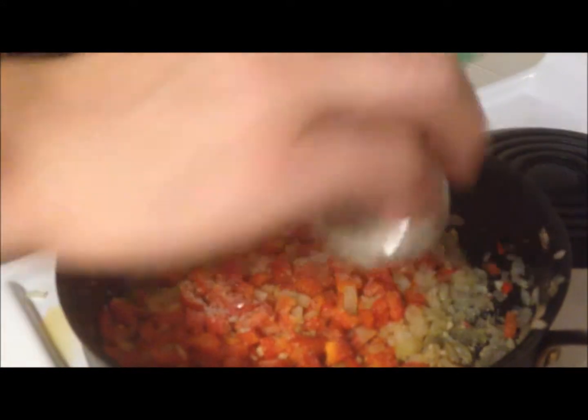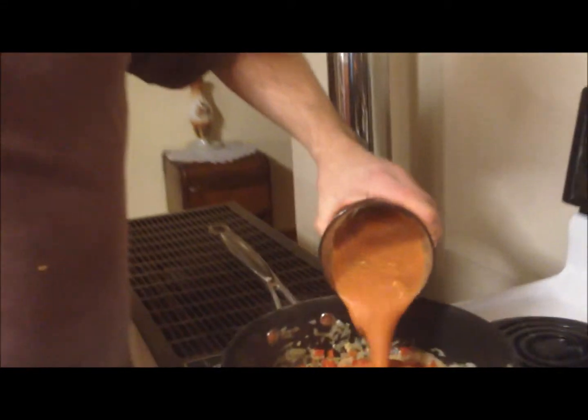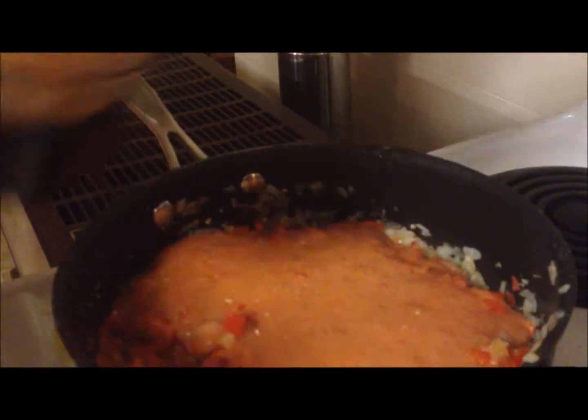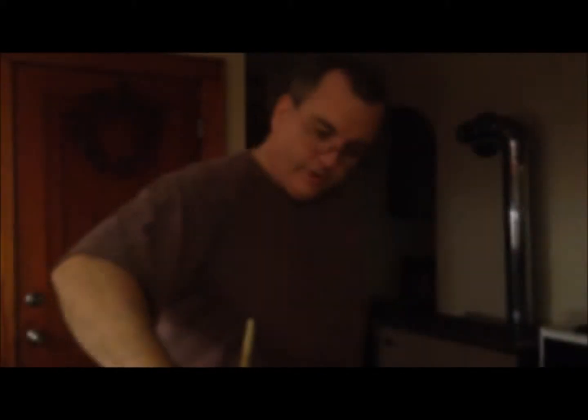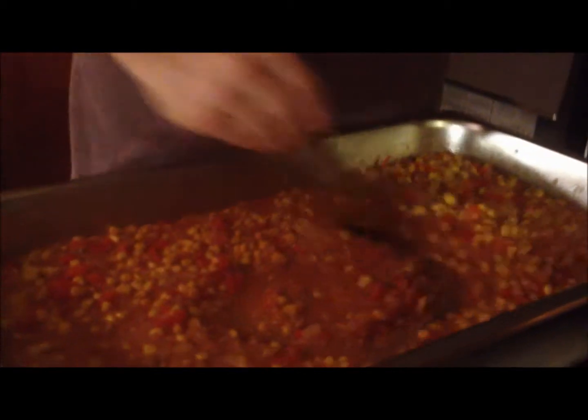Going to add a little diced tomatoes in there and make the puree for our rice. We have our tomato puree here — you can use canned tomatoes, I got fresh tomatoes. Just going to add that into our rice and cook it in the oven. Usually with rice you do two cups of water or liquid to one cup of rice, but I do a little bit less for Mexican rice — it'll come out a little firmer.